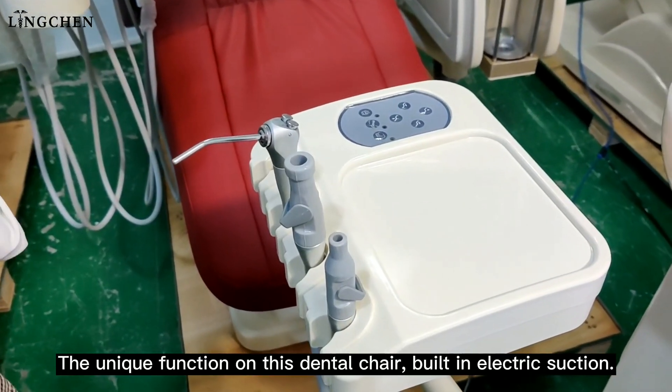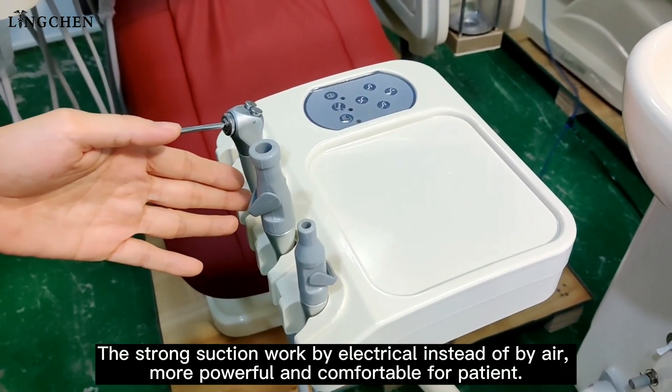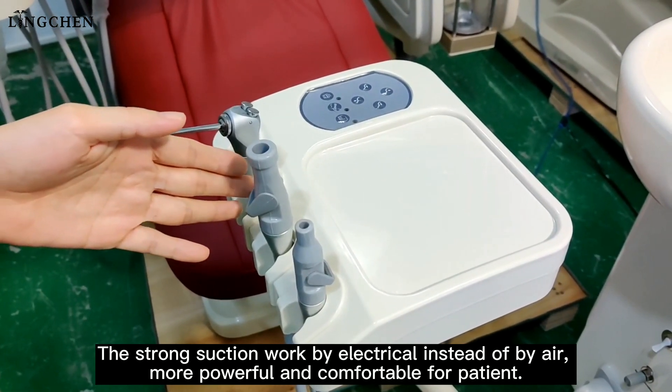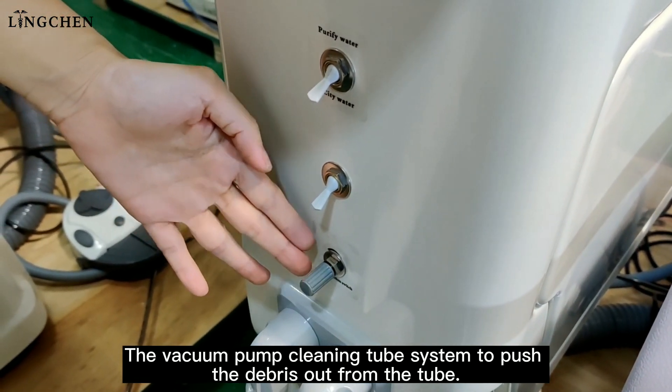A unique function on this dental chair is the built-in electric suction. The strong suction works electrically instead of by air, making it more powerful and comfortable for patients. There is also a vacuum cleaning tube system to push debris out from the tube.